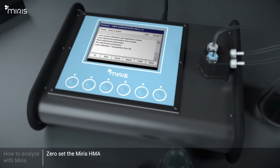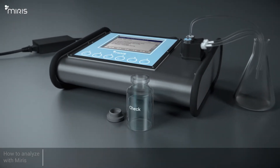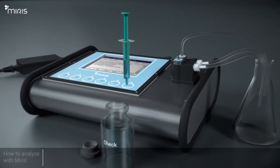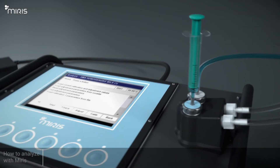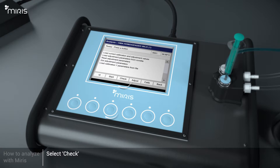Now it's time to zero-set the Meris HMA. Withdraw 3 millilitres of pre-warmed Meris Check Solution. Inject 2.5 millilitres of Meris Check Solution and leave about 0.5 millilitres in the syringe. Leave the syringe on the inlet. Select Check to begin the zero setting of the Meris HMA. Wait approximately 60 seconds.